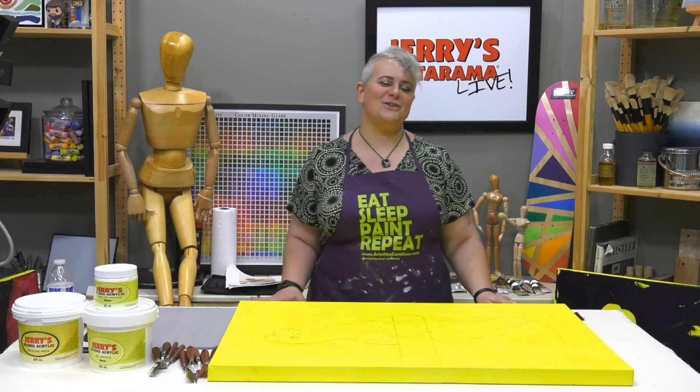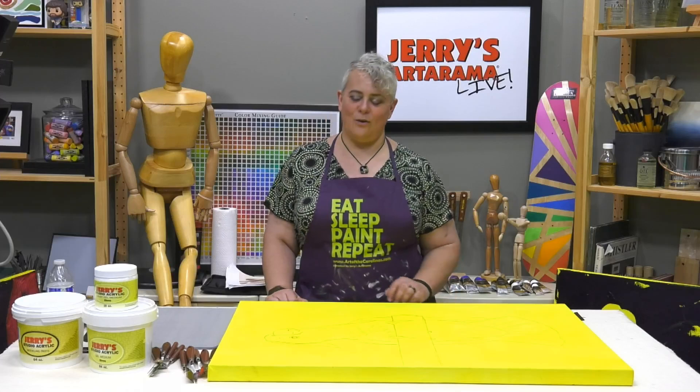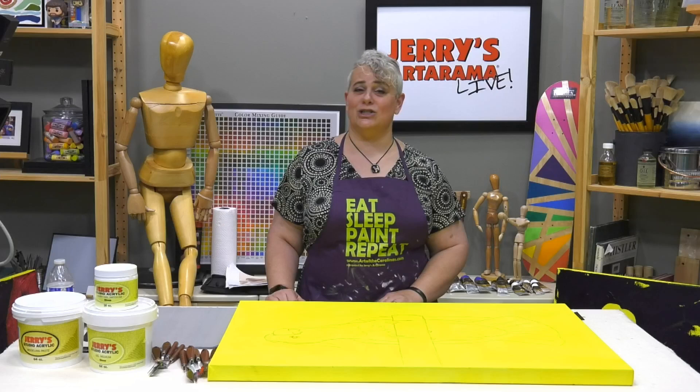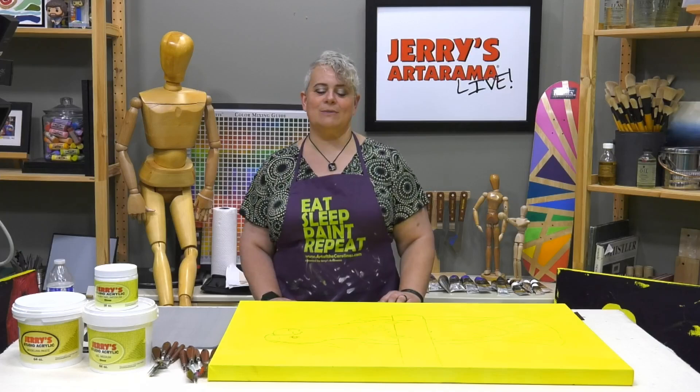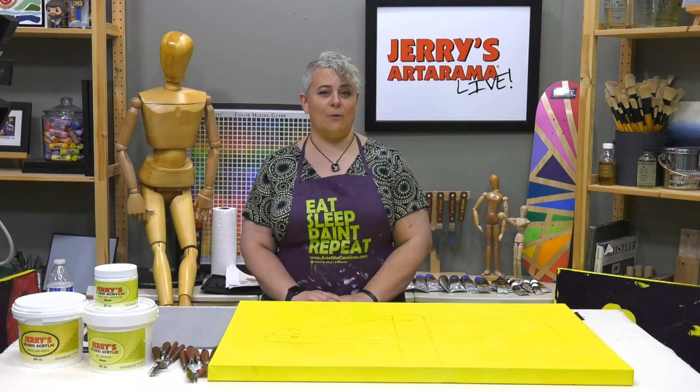Welcome to Jerry's Facebook Live and YouTube Live. I'm your host Amy Gardner Dean and we are on episode JL 111. If you want to see any of the items we're using today, go to jerrysartarama.com and type in the keyword JL 111 — that will bring up the entire list of all the supplies we're using today.